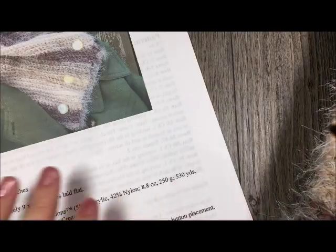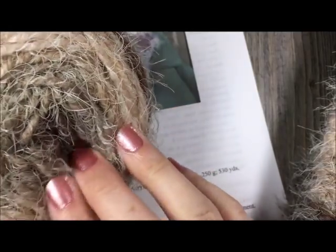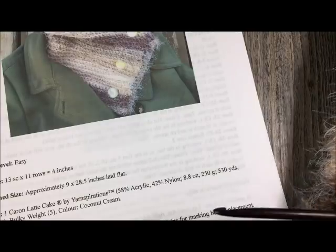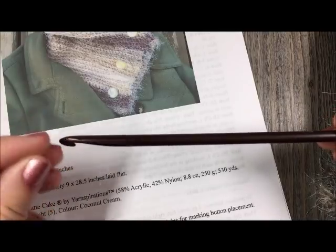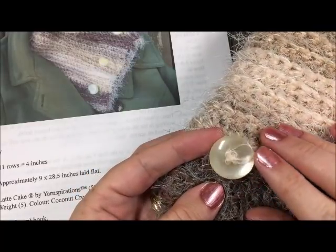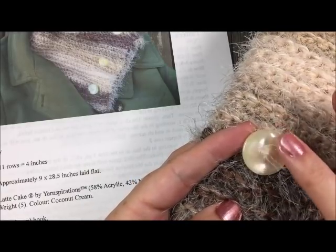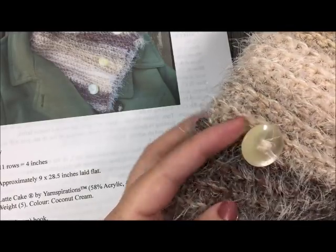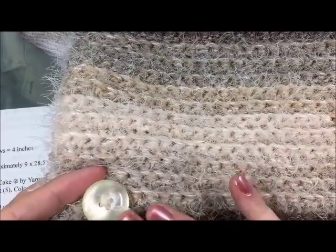For this pattern you are going to need one Karen Latte Cake, which is this yarn right here. It kind of has a fun texture and it's very very soft. It is a bulky weight yarn which is a number five. If you would like to substitute it you can use another bulky weight yarn. You will also need a six millimeter crochet hook, as well as three 1.25 to 1.5 millimeter buttons. The material once you're finished is quite stretchy and has a little bit of give to it so you can be flexible in your button size.